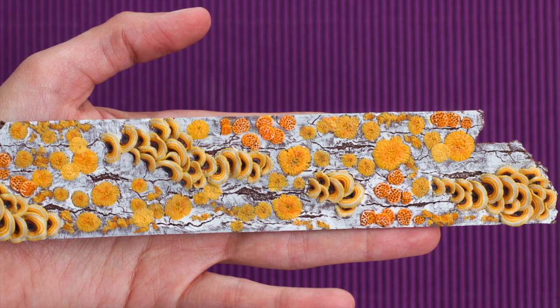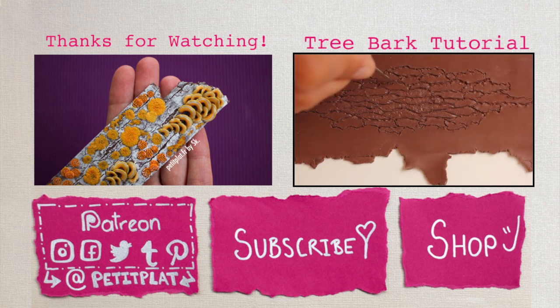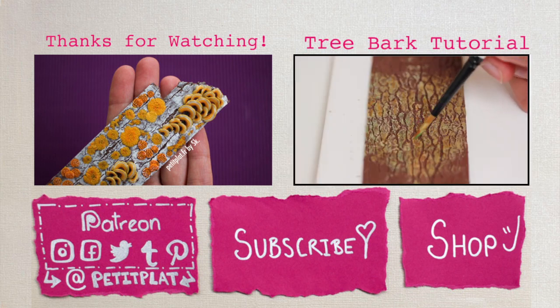And this is it! I very much hope you liked how I did the lichen and fungus. If you liked it, give it a thumbs up, and if you're interested in tree bugs, maybe you'll like the tree bug tutorial that I linked here. I hope to see you in my next video — bye!